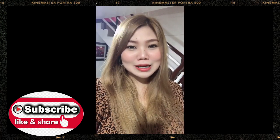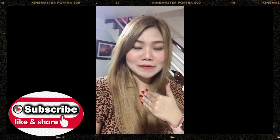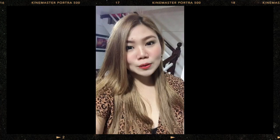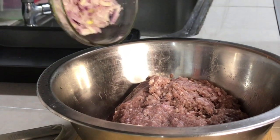Hello everyone! For today's video we're gonna be making my own version of beef hamburgers. If you want to know my version, please watch the whole video. Thank you so much guys, I really appreciate each and every one of you. Let's start cooking!